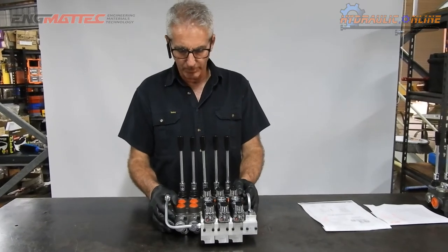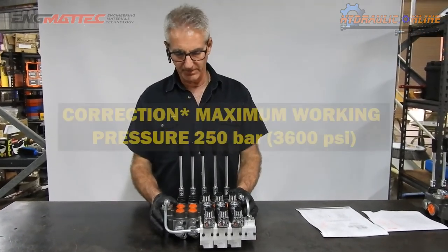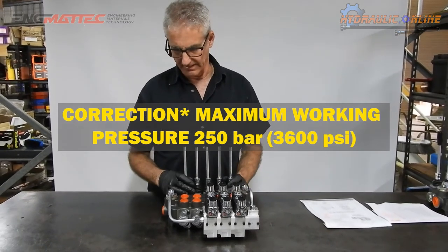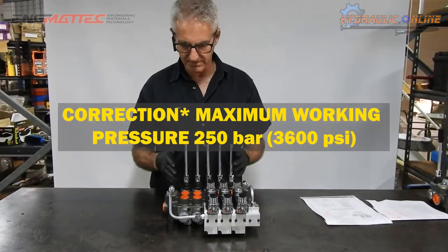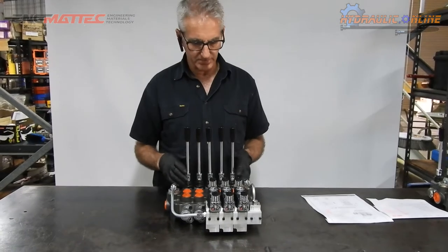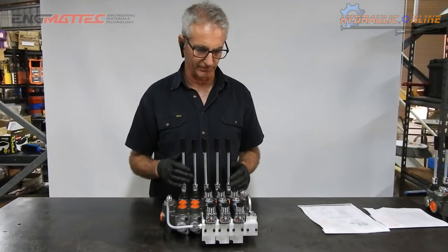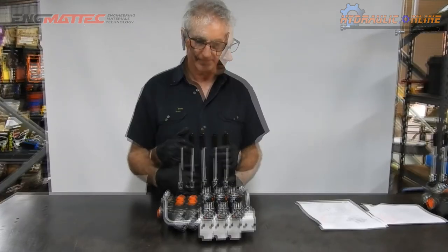This valve is rated to flow 80 liters per minute and has a maximum working pressure of 315 bar, or 4,600 PSI. That makes it a good flow rating for most medium to large machines.